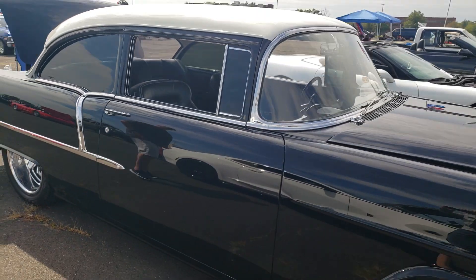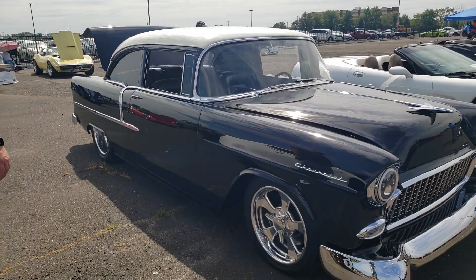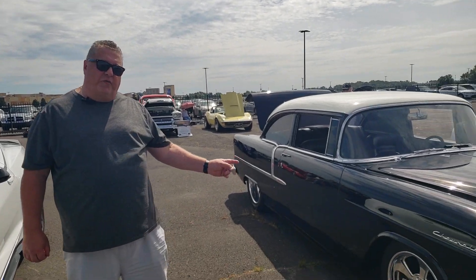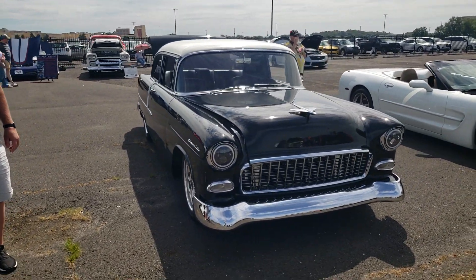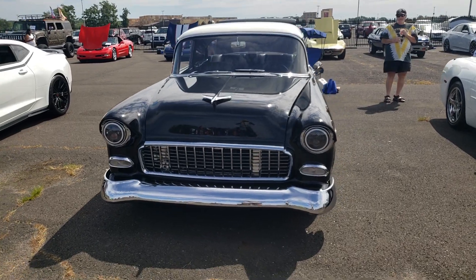So you got this out of Oregon? Yes I did. I saw it with two pictures on an online car site and I called up the guy right away. I'd been looking for about two years for one of these — I wanted a '55. He sent me a full roll of pictures on the car from top to bottom and I just had to grab it.